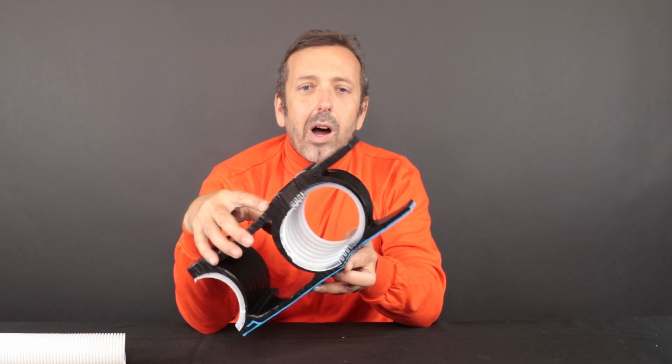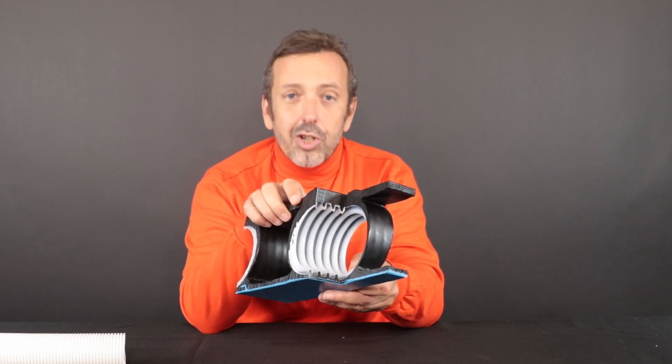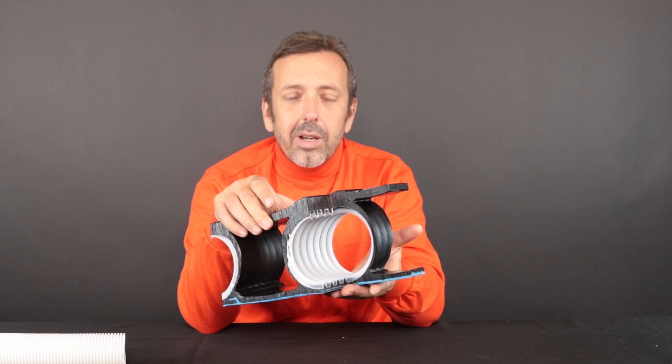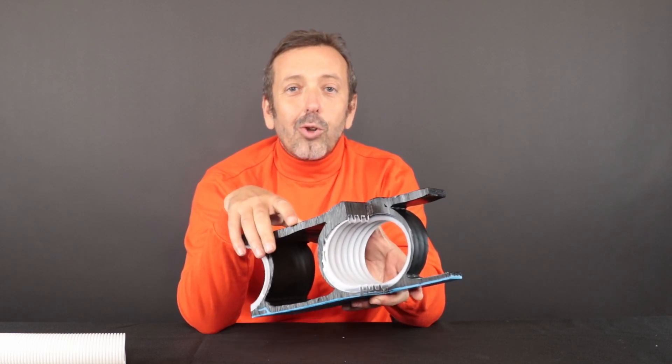Now I will take the opportunity to go with you to a machine to see how this core tube is coated with polyethylene in the machine. Stay tuned, I will move now to the machine.